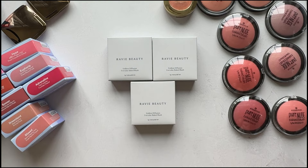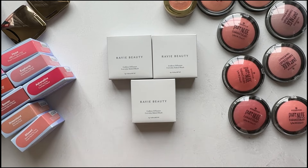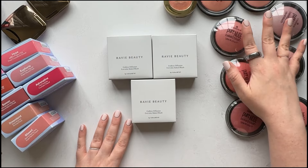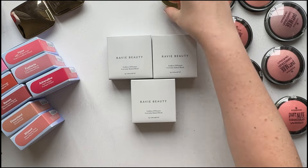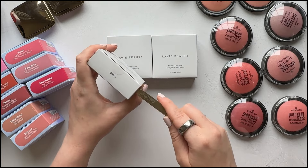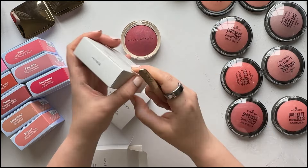This is the swatch comparison part of the video. I'm filming on my iPhone in natural daylight. It's kind of overcast today, but sometimes that can be good because there aren't any shadows. So as you can see here, I have the three blushes from Revee Beauty, all of the Essence Pure Nude baked blushes, all of the Kosas baked blushes, and most of the permanent Hourglass blushes. I already opened these so I could do some visual comparisons, but I haven't done any swatching.